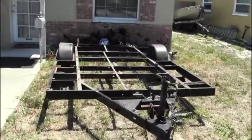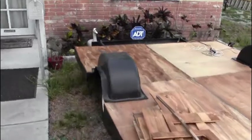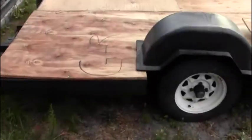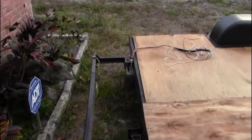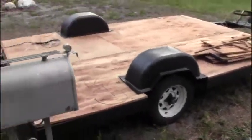I've done almost all I'm gonna do to the trailer. This is what she's looking like — got some wood stacked up on there, fenders aren't attached. About the only other thing I'm gonna do is cut this bumper off, maybe put the lights back on it, and probably put it up for sale.